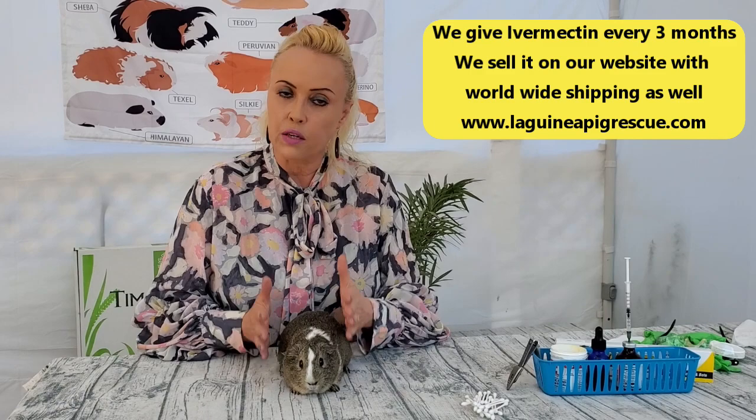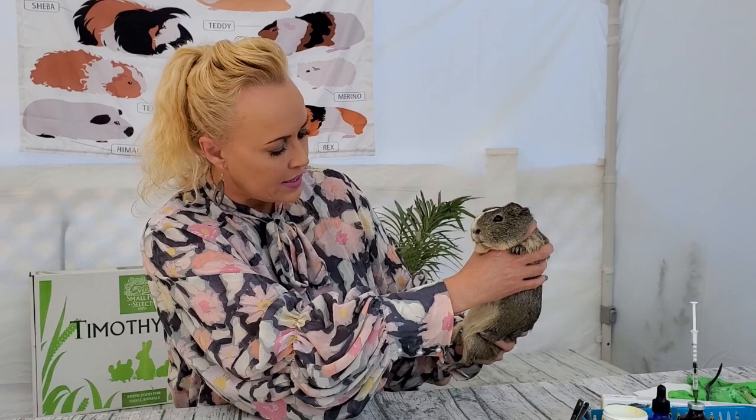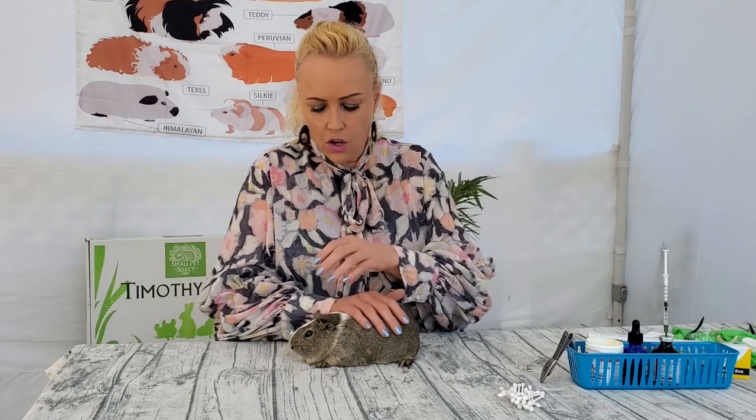So the first thing when guinea pigs come for their health check is I just take a look at them like this. I want to make sure that everything kind of looks okay. I can tell a lot just by looking, and of course you need to know what you're looking for - that's what I'm going to explain. I'm looking at the nose, the eyes, and checking the bottom of the feet.